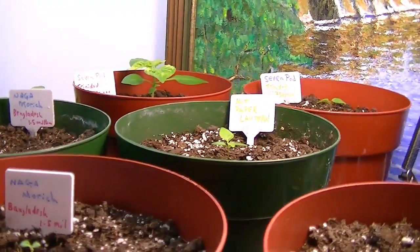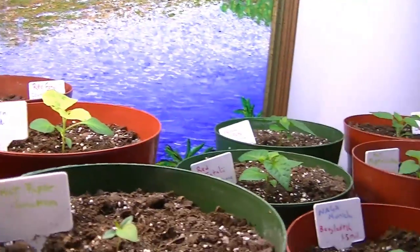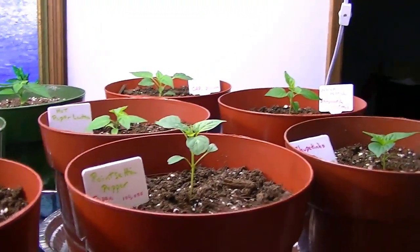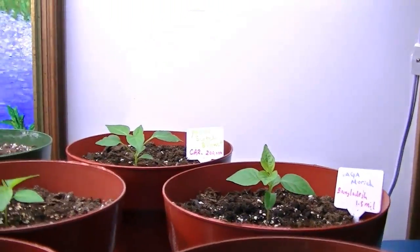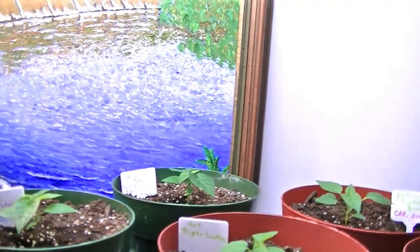I've got 34 peppers, and I do believe that's going to pretty much fill up my garden. I still might go to the nursery close by the house — I usually like to go there and pick up some plants — but I might not need to this year.